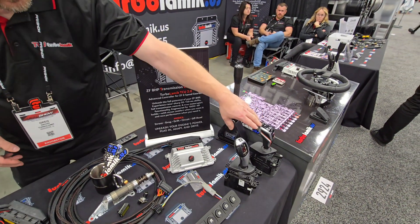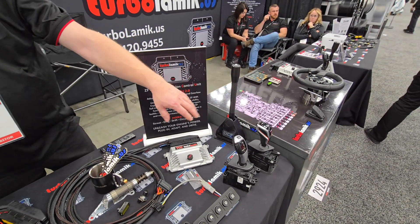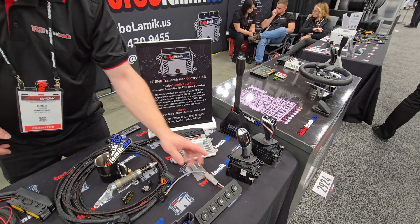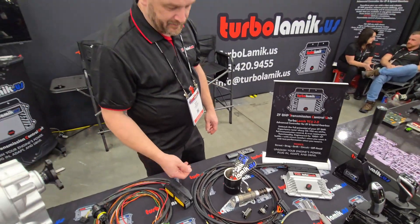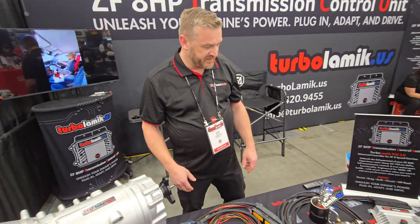You have a choice of shifter — from a sequential to OEM units like BMW, Toyota, or Mopar, all the way to a Ken keypad. You could also just run the pedals if you prefer.